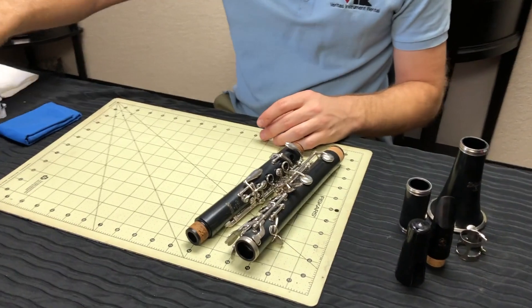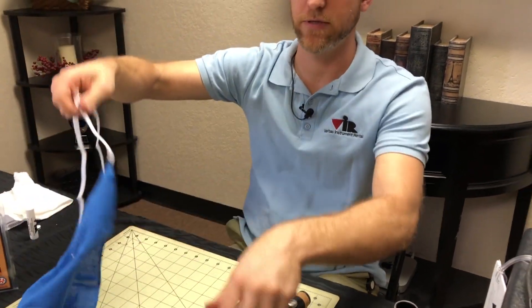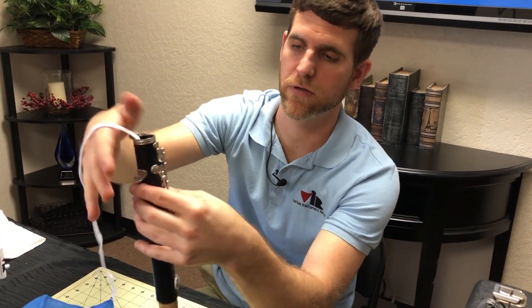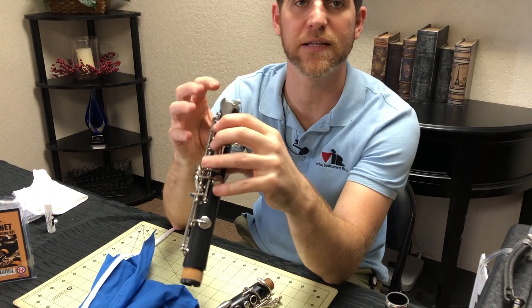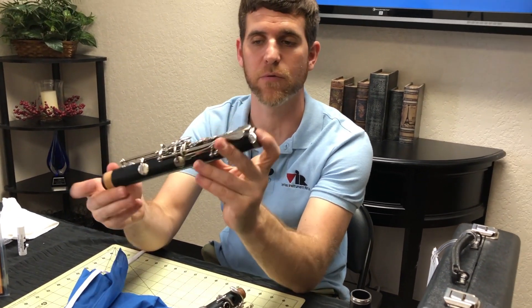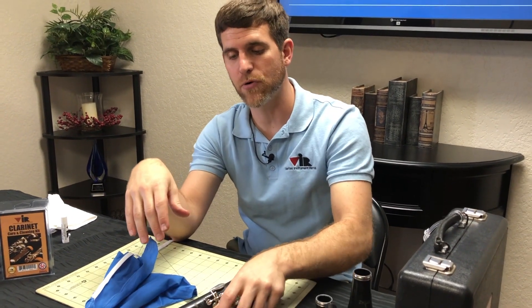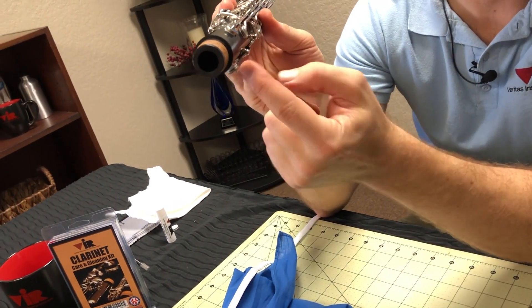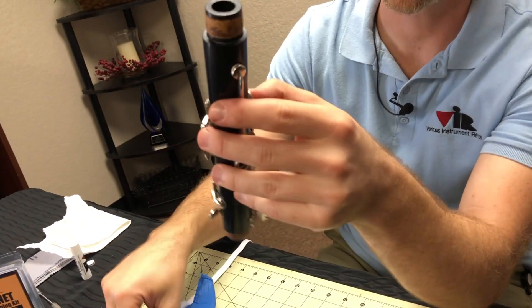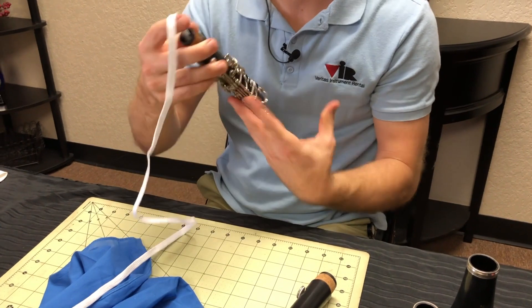The last brush cleaning item inside of your kit is the swab. The swab is designed to be put through the clarinet after you're done playing or practicing. What that's doing is wicking the moisture out of the instrument so that when you put it in the case it doesn't cause it to mold sitting in a dark case. One caution point: when you swab out the upper joint you want to be very careful about what we call the register key. This has a little pip that sticks up inside the body and you don't want to get your swab stuck on the pip.